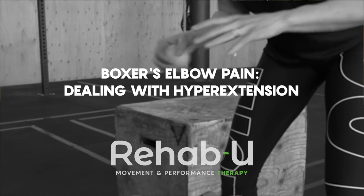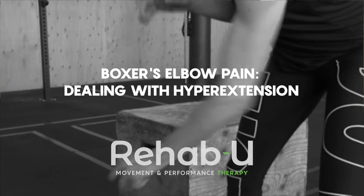Hi guys, I'm Maylin Dovan, Certified Athletic Therapist and Founder of RehabU Movement and Performance Therapy. Welcome to our YouTube channel.